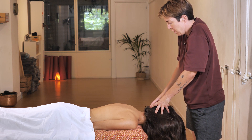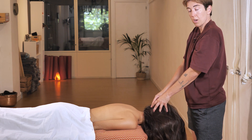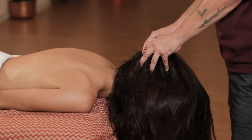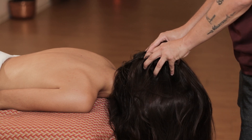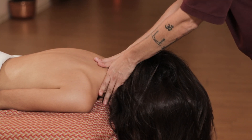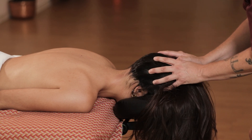Now go back from the top down to the sides and back up. Then go back to the neck and come back to the head, sliding your fingers all over the head.